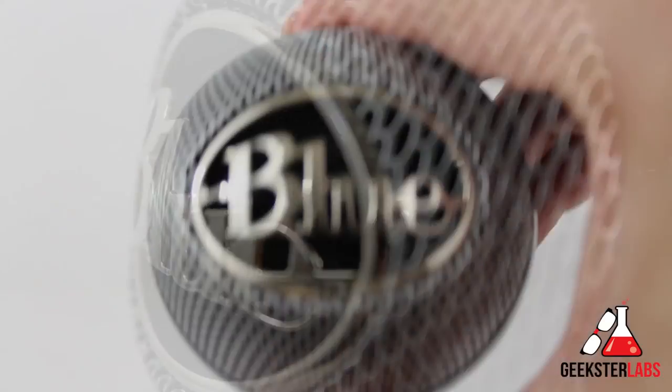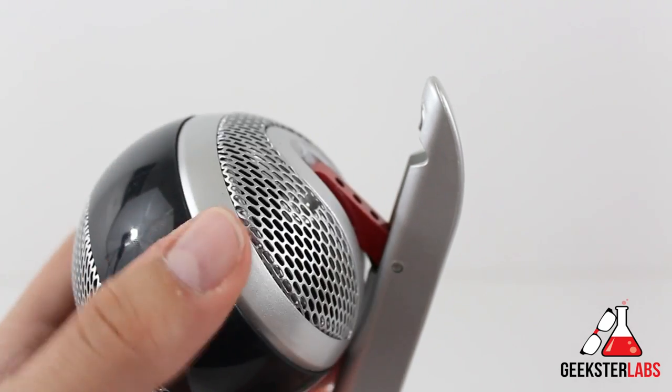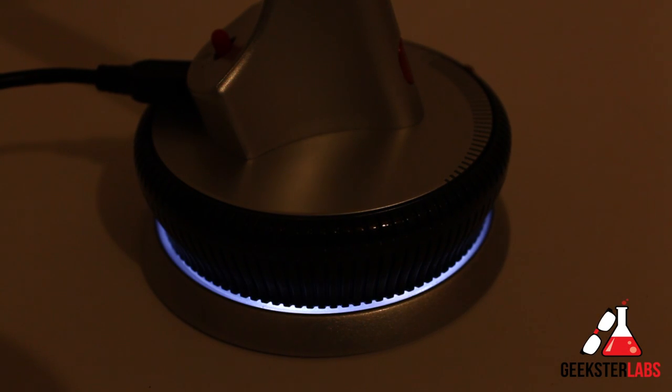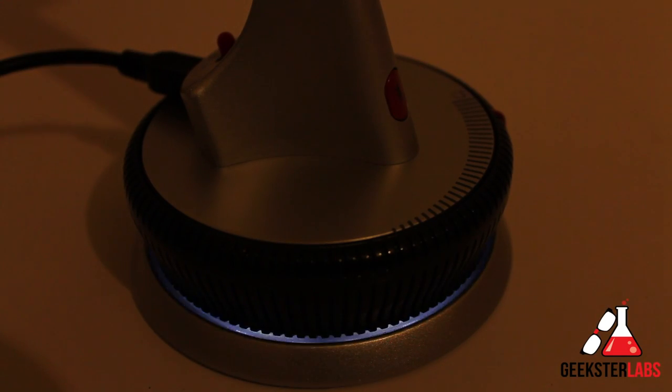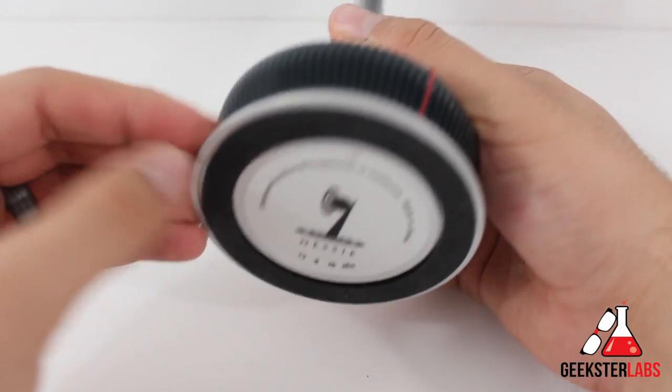One nice feature is the adjustable head, which makes it possible to point the microphone completely straight up or in different directions to help get better audio quality. Another cool thing is the light-up base — whenever you plug in the USB cord, it lights up to let you know it's connected. When mute is turned on, it strobes so you know it's been engaged.